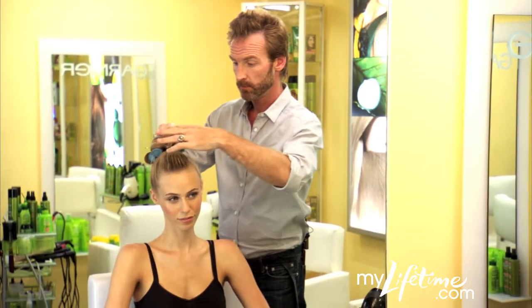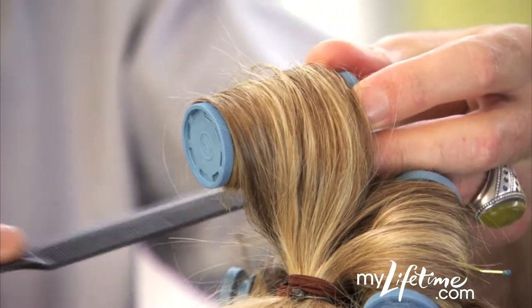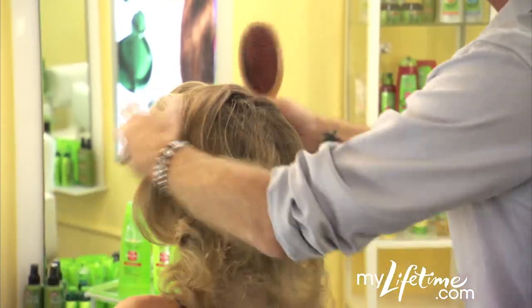After the drying is complete, pull the hair into a ponytail on top of your head. Set the ends with hot rollers. Once the rollers are cool, remove and let your ponytail down.